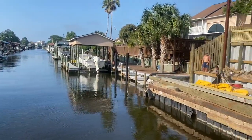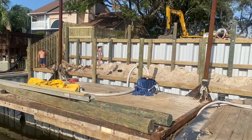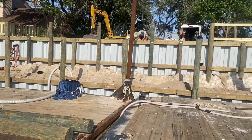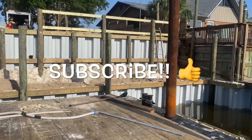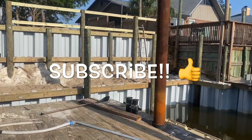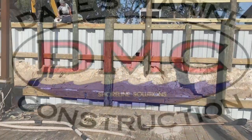Hey y'all, thanks for watching this video of the construction of this seawall and retainer wall. We really appreciate the work that we do — I love the design aspect of it. If y'all would hit the subscribe button, hit the like button, and if you got any comments or questions on what we're doing and don't quite understand it, leave me a comment and I'll get back with you. If y'all would like and share, thanks.